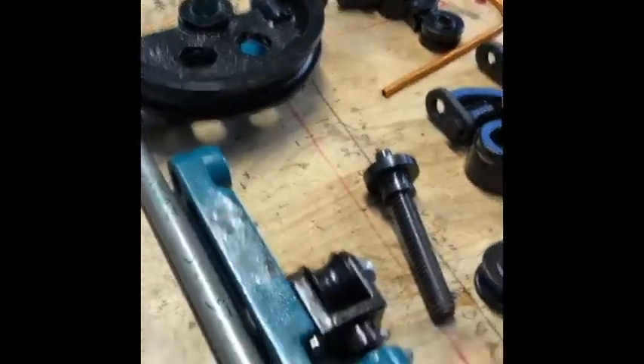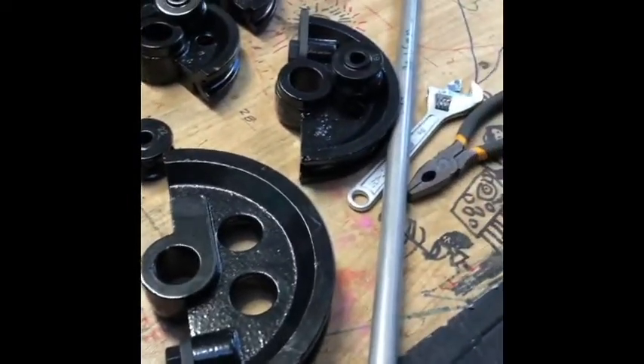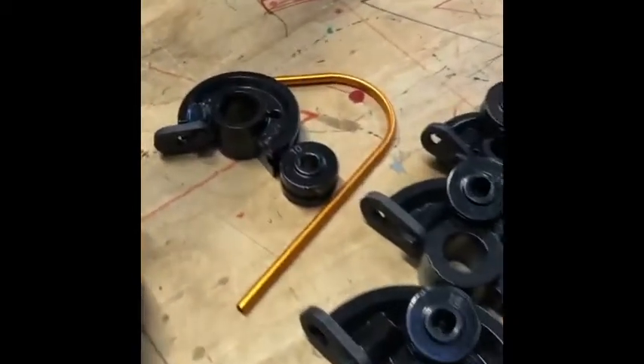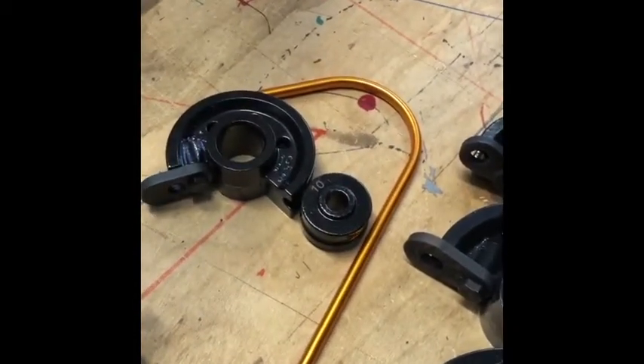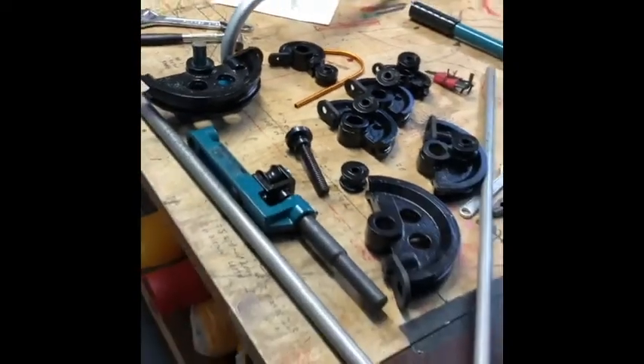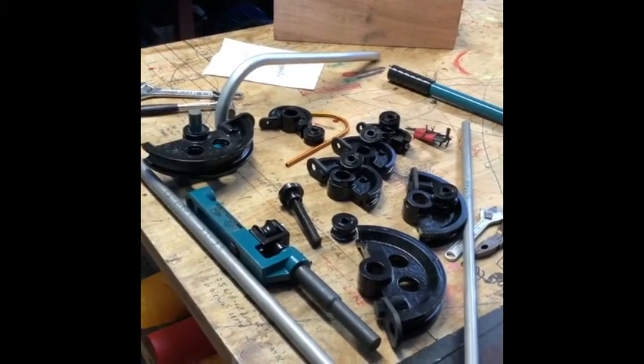We've got the one-inch bender — took this piece out for that. We've got 22mm and 20mm, and this will be good for making models. Pretty good bender, really. 208 Australian dollars shipped to your door with a nice wooden box.